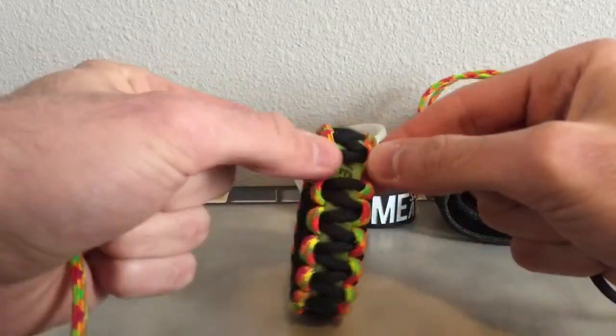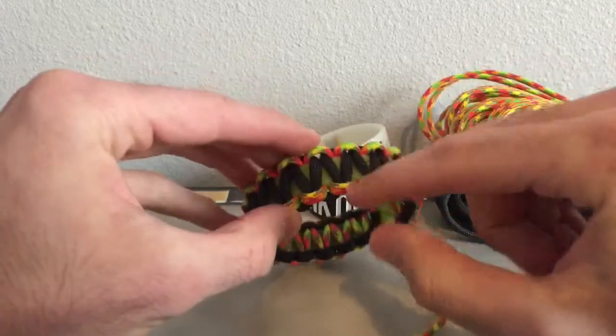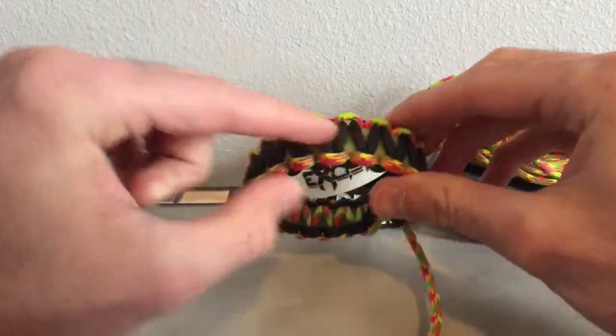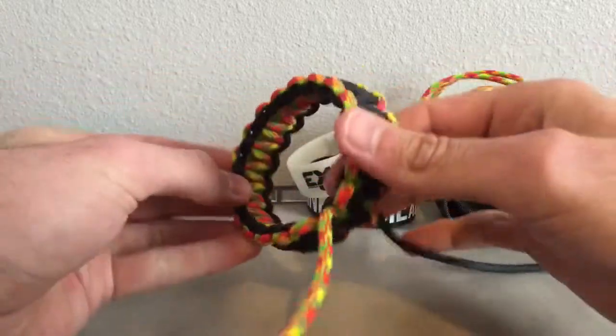Alright, I'm down at the end of this and it looks pretty cool. There are little green triangles throughout and it goes with the starburst. It looks pretty cool, I like it.